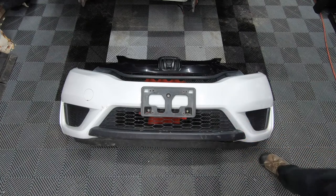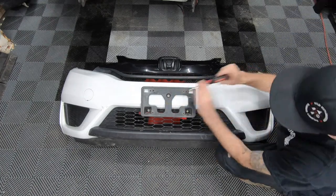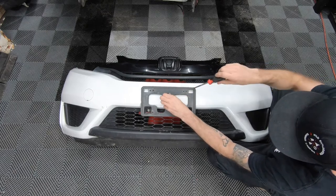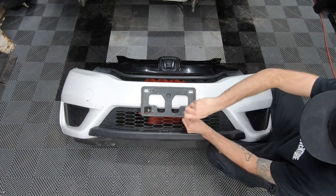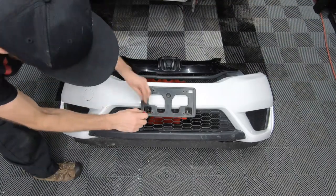Start off by removing your license plate — four screws or bolts — and then we have three screws attaching the license plate frame to the front bumper. These are Phillips screws or a 10 millimeter socket.